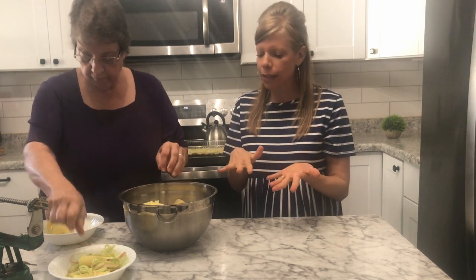One quick thing that we love to do is add some sliced apples in the bottom of our pan before we even get started. My mom's going to share a little bit more about her variation as we roll out our dough.